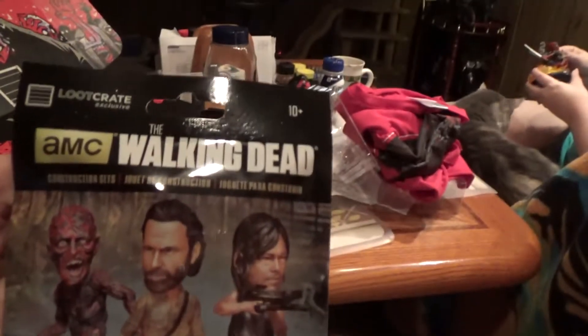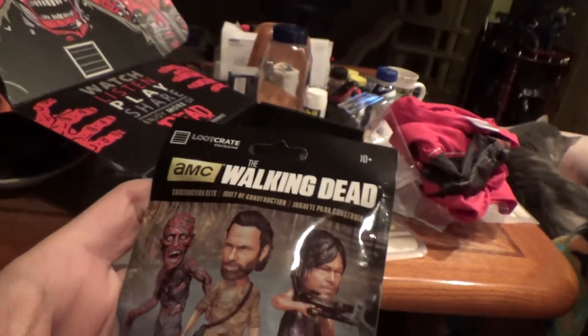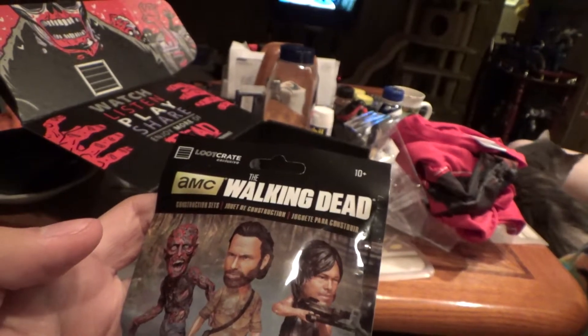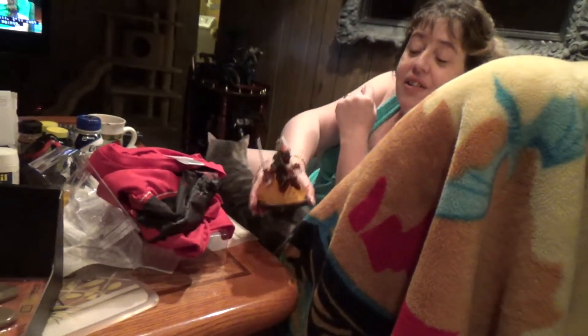I love the red shirt. Let's see - the Walking Dead construction set. If grandma was here she would say look, it's a boy. Really, yeah, and she'd have to touch it - collectible figure.